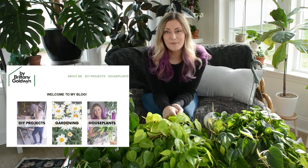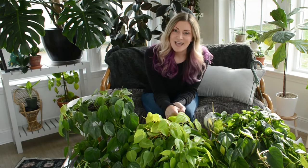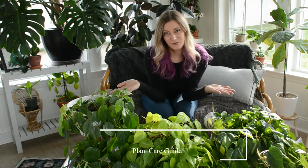Hi everyone, welcome to my channel. My name is Brittany and I blog at the blog by Brittany Goldwyn dot com, mostly about DIY, home, garden, and houseplants. Today I have another plant care video for you for one of my favorite and easiest houseplants: philodendron heteraceum.